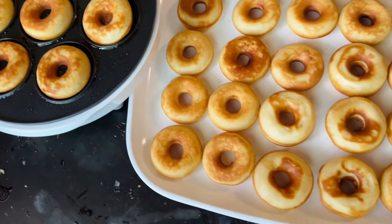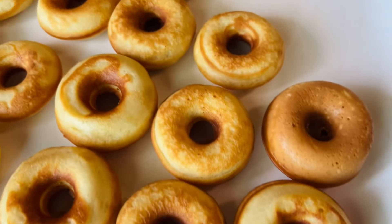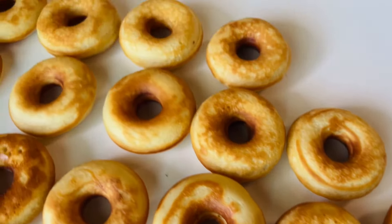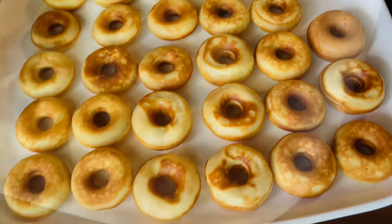My kids looked over when I finished and placed these on the table and they were like, 'Oh mommy, pancakes!' And I was like, no, they're donuts. But yeah, when I tasted them it kind of tasted like that — I feel like I could just throw syrup on them and they'd be extremely delicious.